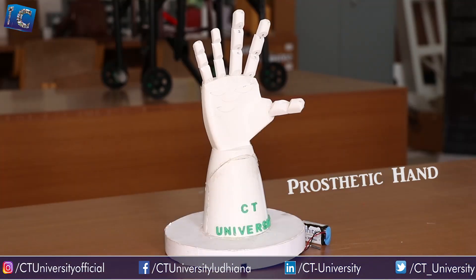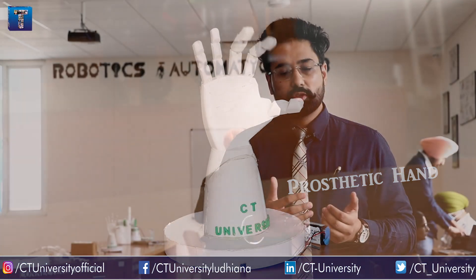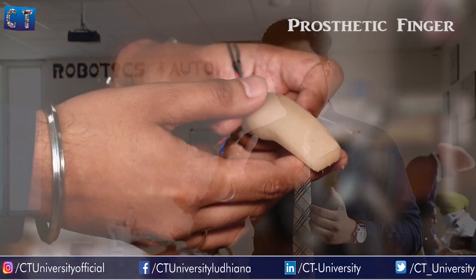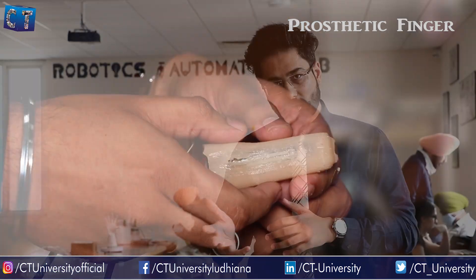We are also working in the field of bio-robotics, which is robotics inspired from nature. We are working for amputees — making a prosthetic hand and prosthetic finger. The basic idea is to give the ability back to amputees so they can hold objects again. We are also working on sensory feedback so they can feel when they touch or release any object. This prosthetic finger can also sense the temperature of an object.